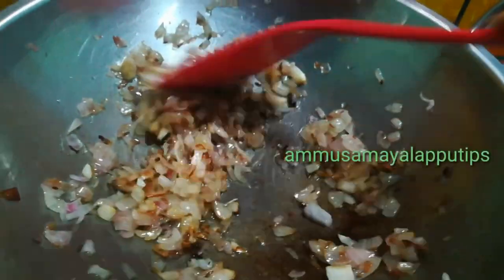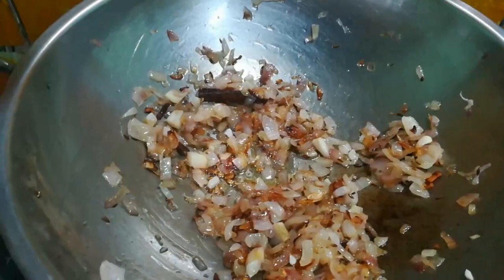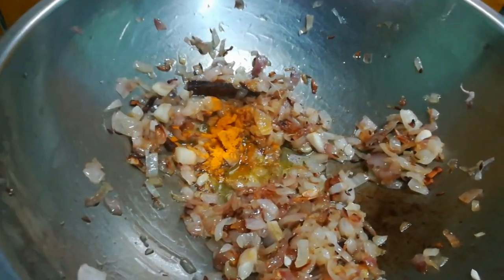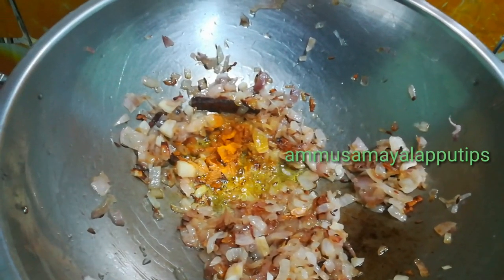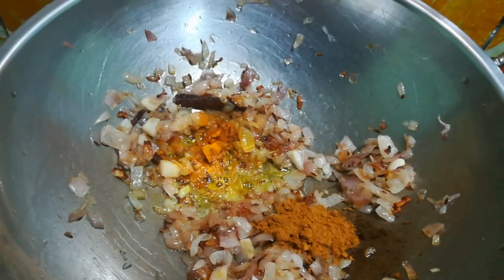Now we add it to the masala. Add it to the masala, add it to the lime. Add 1 spoon.